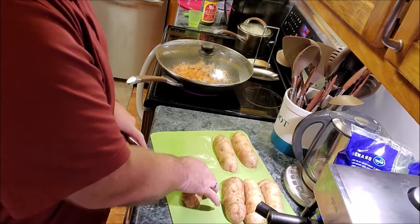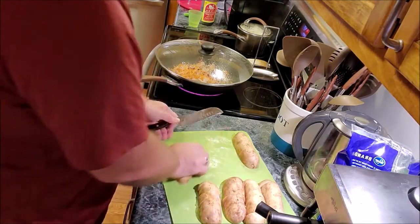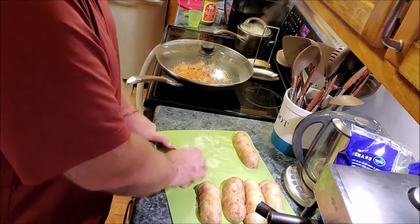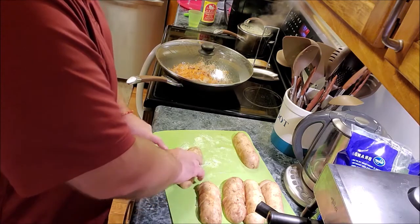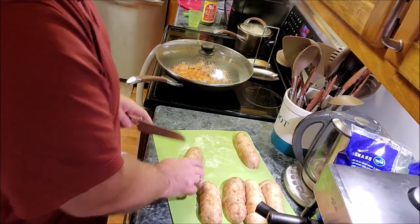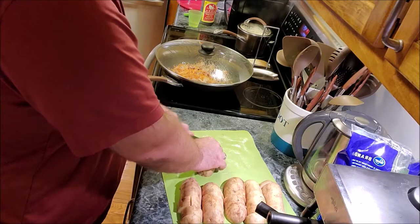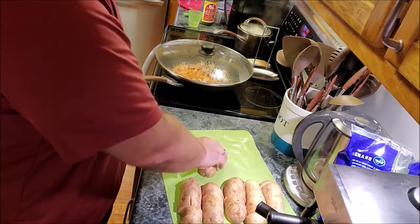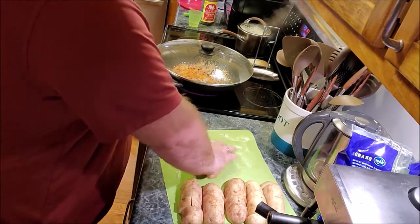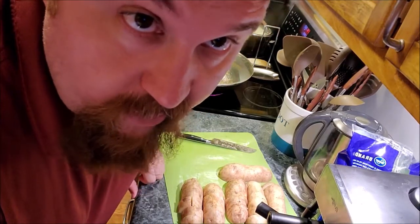The easiest thing to do is just quarter them and cut about an inch apart. The reason we have more white potato than sweet potato is — to be honest — the white potato is better than the sweet potato.